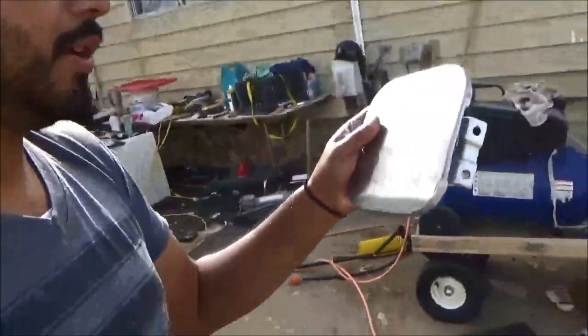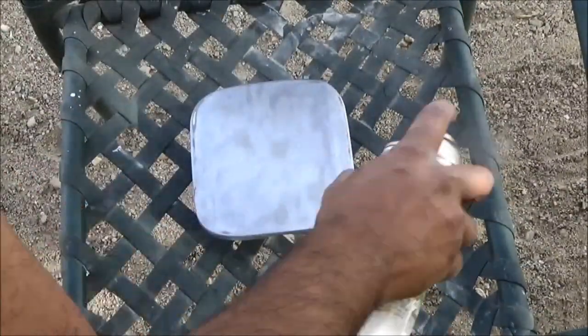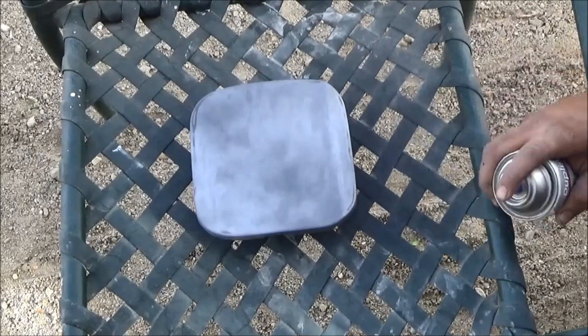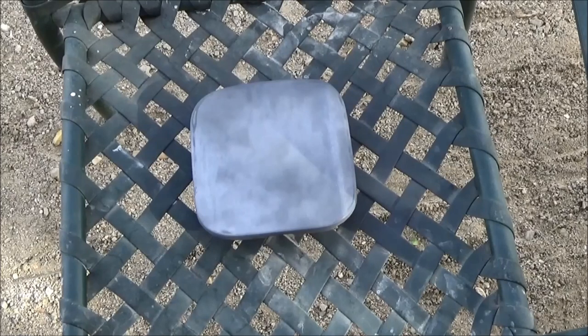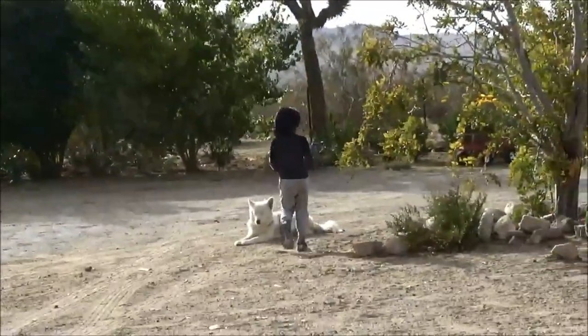I'll let it sun dry, then hit it with alcohol after it dries, then prime it, then paint it, and then put it back on the car. I'll wait ten minutes for it to dry and then do another coat. I might do three, four, or five coats of primer because my sister says the little scratches were still kind of noticeable when she touched it with her nail.